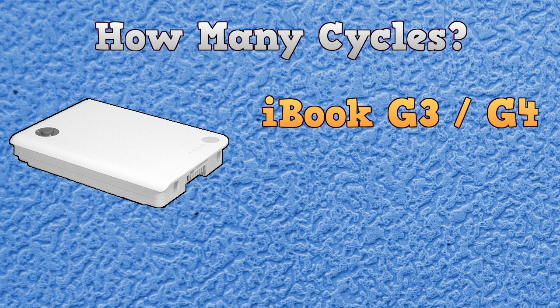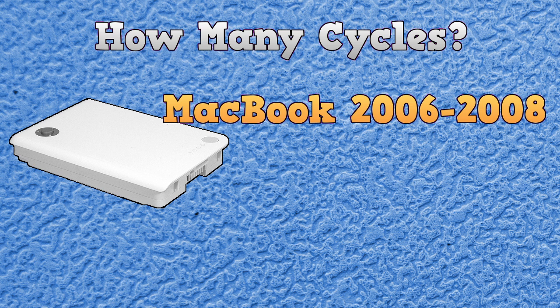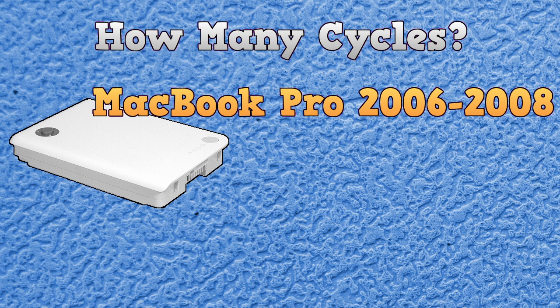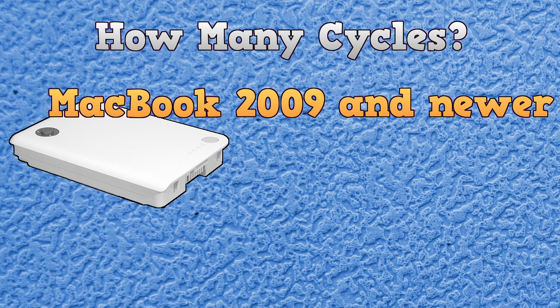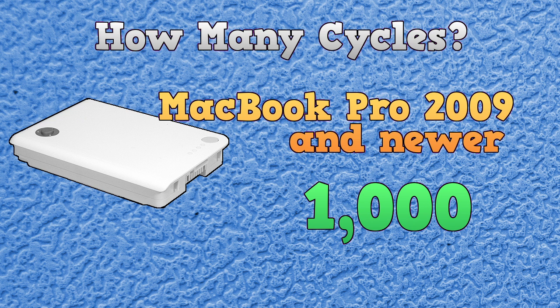The iBook G3 and G4 systems had a cycle life of around 300. The PowerBook systems also had a cycle life of around 300. The original MacBook series had a cycle life of around 300, and the MacBook Pro from the same era also had around 300. Once you hit the 2009 MacBooks, things start to change and you get 1,000 cycles — the same with the newer MacBook Pros and the newer MacBook Airs.